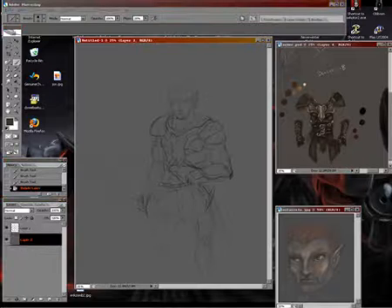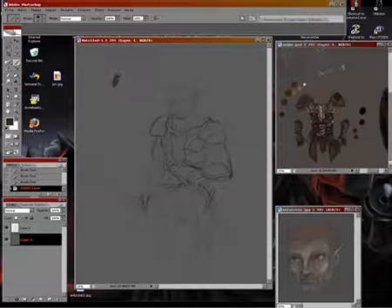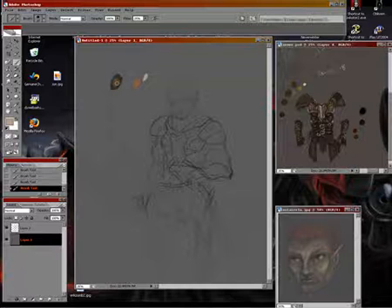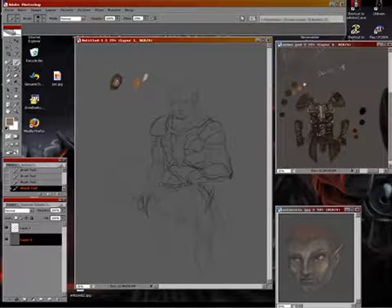All right, now that we've got a basic sketch done, now we can start adding some color. Say if I use this for the leather, and I want to add in a highlight. And using that color picker — it's just the alt key — so you just keep your thumb on there, just press that, and you can start blending in the colors together since the opacity is set lower.